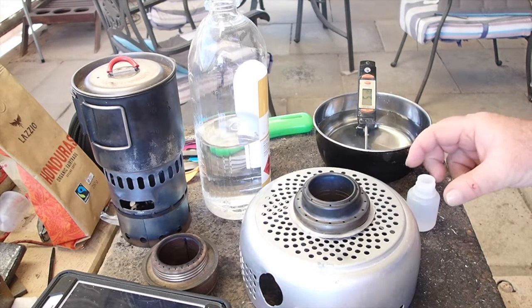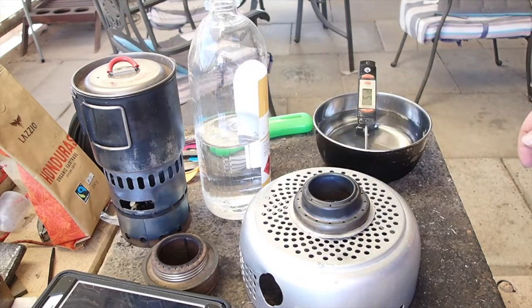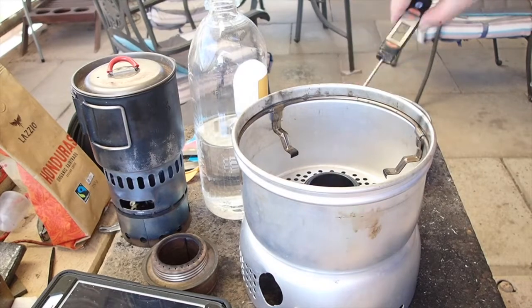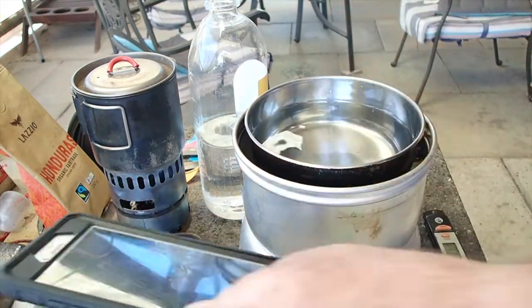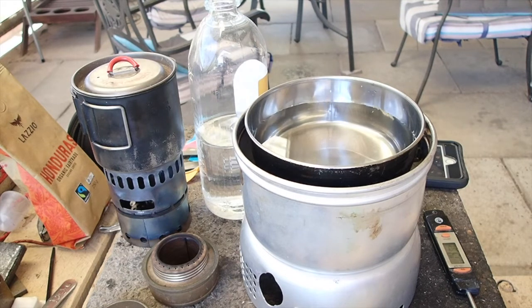I thought I'd do a quick boil test. I've got one ounce of methylated spirits in the burner. Light the burner. I've got 500ml of water out of my fridge at 5 degrees Celsius, and we'll start the timer rolling. Air temperature on the patio is 28 degrees Celsius. So we'll do this and then do a boil with the standard Trangia burner and see if there's any noticeable difference in speed. I won't put a lid on either of them - just a straight open pot test.